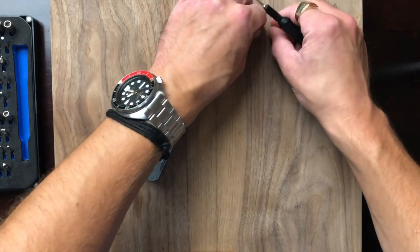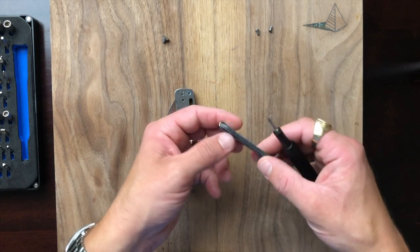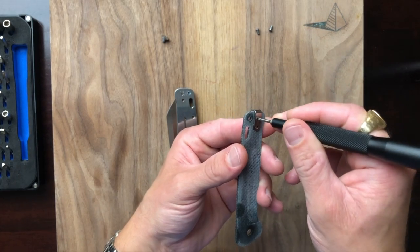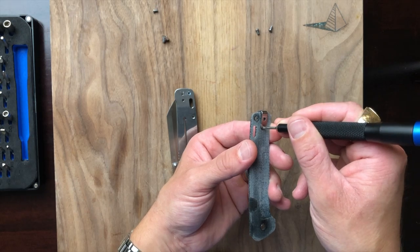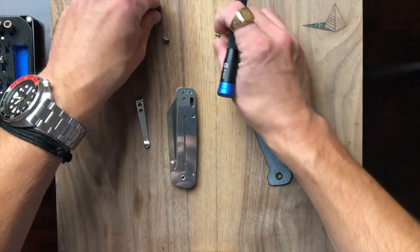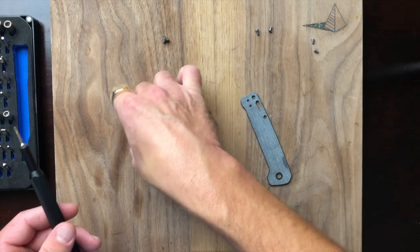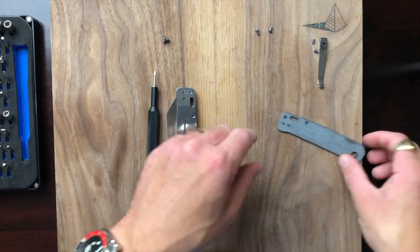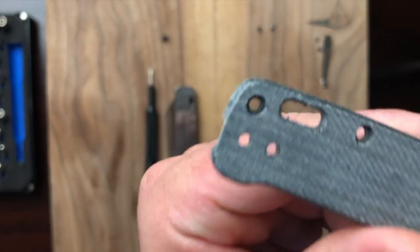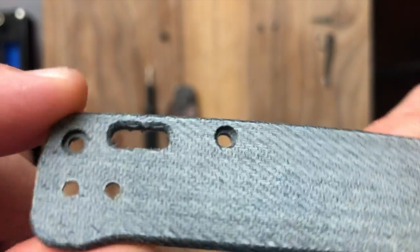The micarta scale comes right off. Let's see if we can pop those screws out — yeah that's what's going to do it. Here's my issue with the raw micarta — right here in the lanyard hole, you can see how ragged that looks. I'm not a fan of that. I love micarta, I just like it to be stabilized with some sort of epoxy or glue.